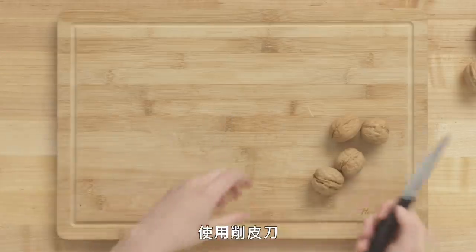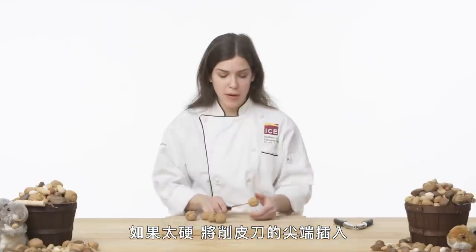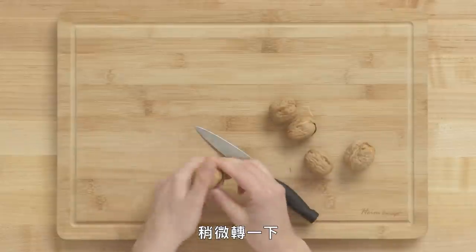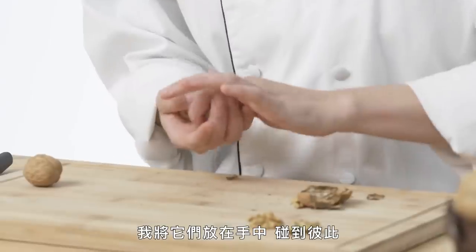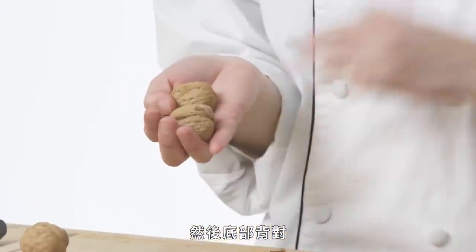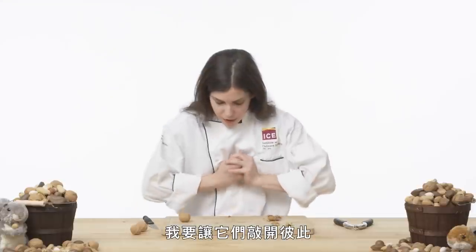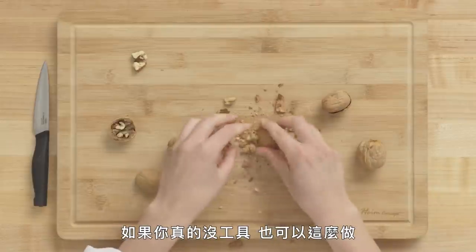If you don't have a nutcracker, there are a few other things you can do using the paring knife. Go along the top seam of your walnut, take the tip of your paring knife in and just give it a little twist, and it'll pop right open. Another method is using the nuts to crack each other — put them in your hand with their sides touching and stem ends facing away, and use them to crack each other. Those are a few ways to open an English walnut.